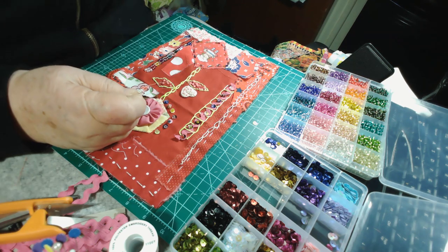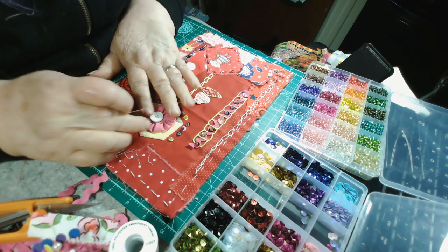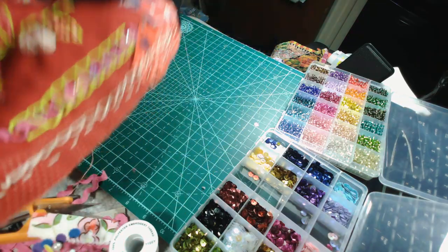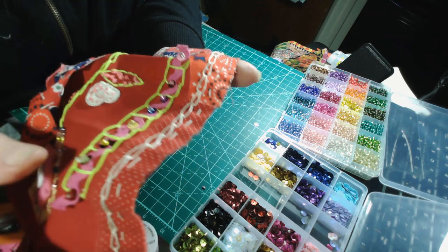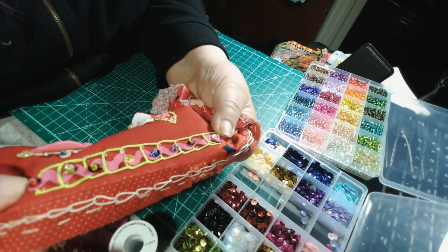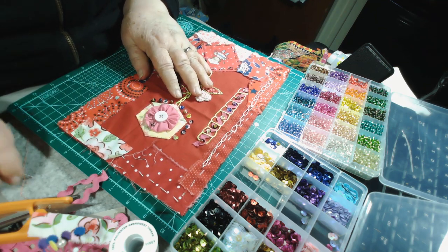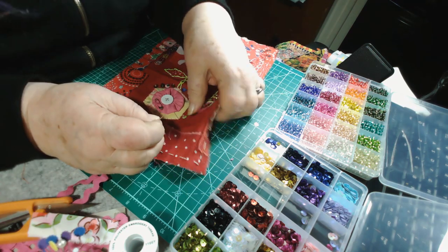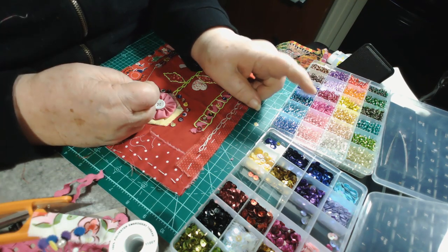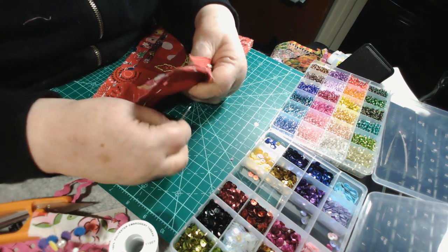Good morning! I was working on my crazy quilt — my slow stitching project of the week — and I was adding sequins and beads. In my last video I just stuck a piece of rickrack in that little ladder-looking thing, so I thought, how will I hold it down? I did it with sequins and beads. If you got a kit from me, you've got a little package of sequins and a little package of seed beads.